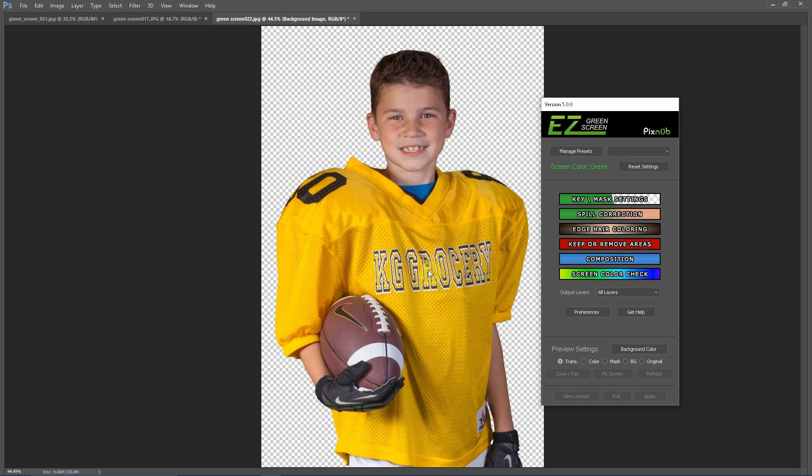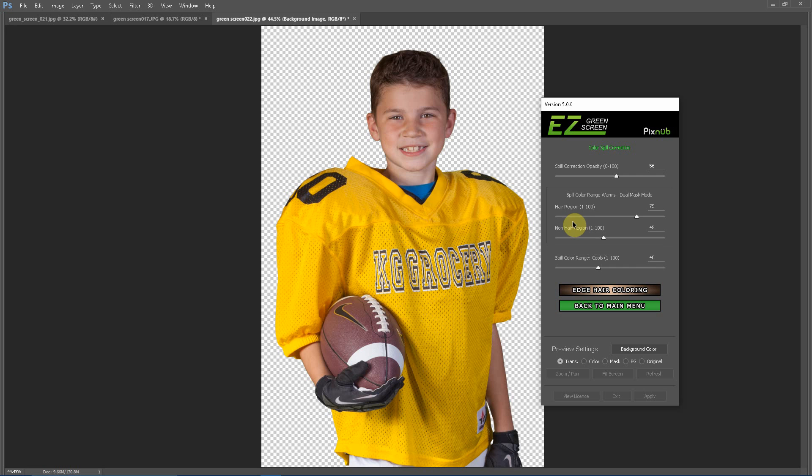I've now extracted this same image using a dual mask extraction. With dual mask, you usually do not need to make any adjustments at all for yellow clothing with the spill correction. This was using the default settings. With dual mask, you have independent control of the Spill Color Range Warms for both the hair region and the non-hair region. I did a loose lasso around the hair before extraction, so the hair region uses a Spill Color Range Warms value of 75, while the rest of the image uses a value of 45. This gives you optimal spill correction for the entire image and you almost never need to make any adjustments.